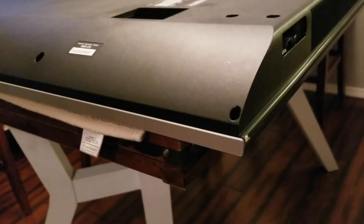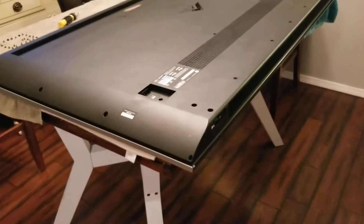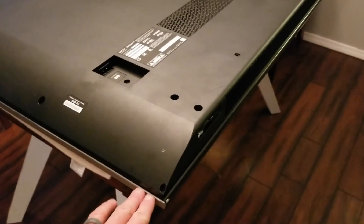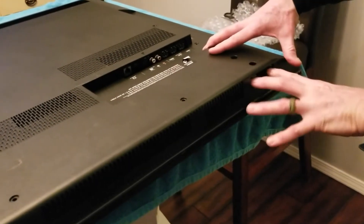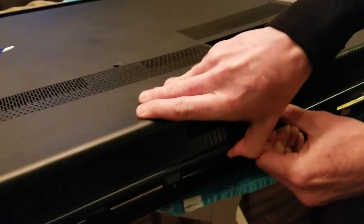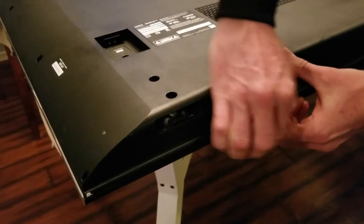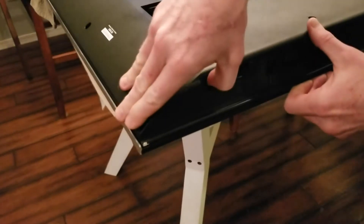We have all of our screws out, laid out in a nice pattern to help remember where they go back in. Now it's time to remove this large plastic back piece — it's going to be separated from your front screen and this is where you need to be careful. We don't want to go ripping this thing off because there are wires that connect this back piece to the boards inside. Use the stand hole to get a little leverage and gently work your way around the TV popping it off the clips.